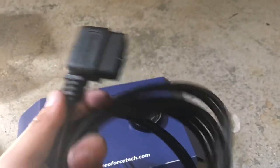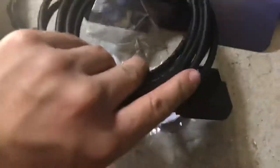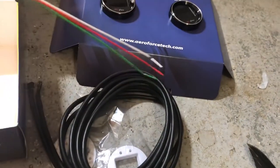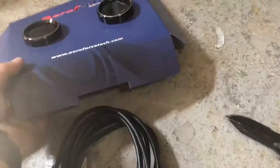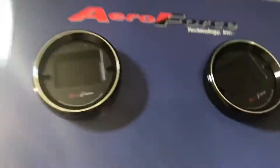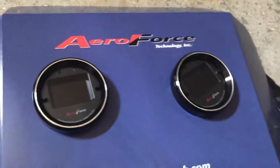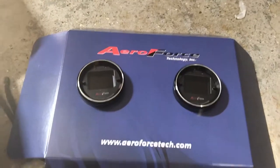I got two of those. I have my OBD2 input with two connectors for both gauges, which makes it really easy to install. I also have some auxiliary ports, one for each one, where I can plug in a boost gauge and whatever else I want to put in there, which I'll just have to determine later. These look great — it says Air Force right here. I've seen some on the website where you can get them to say SS or whatever you want. Time to put them in.